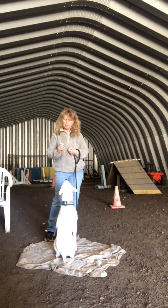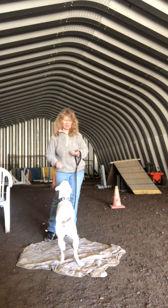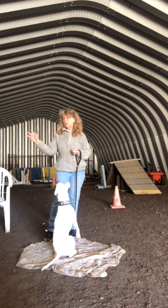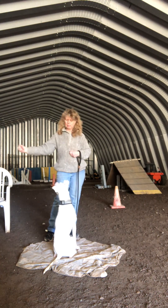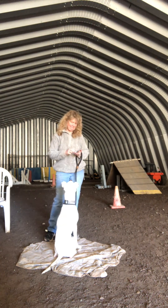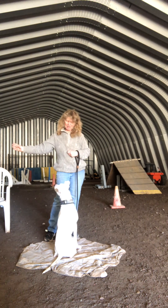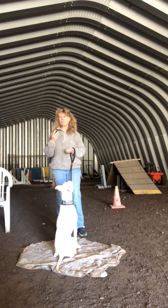I've got the treat in my hand and I'm going to hold it out to the side. If she looks at my hand she gets nothing; if she looks at me, I'm going to release the treat. Yes, good girl! She's making it look really easy.